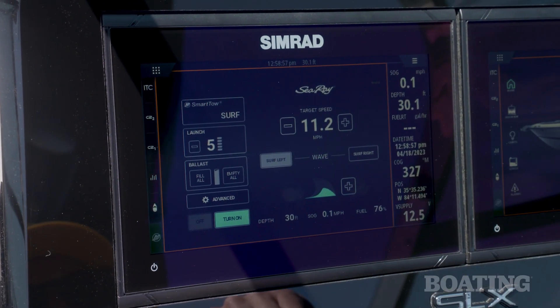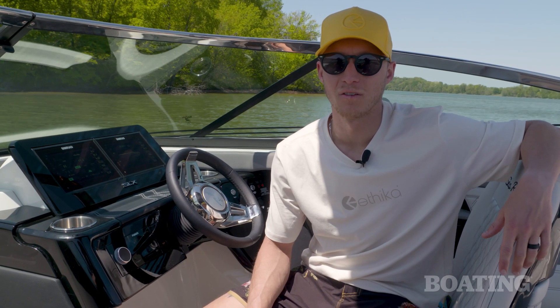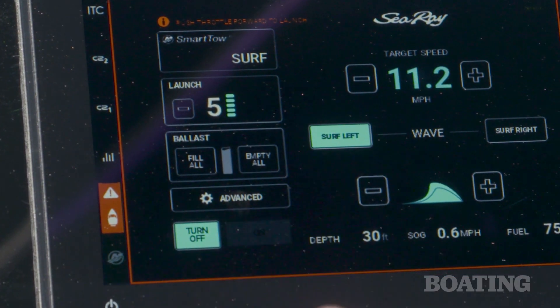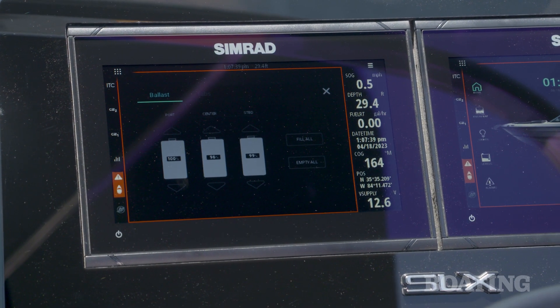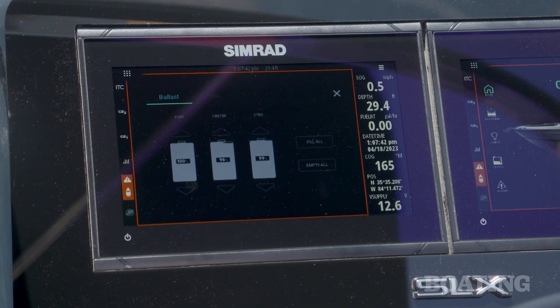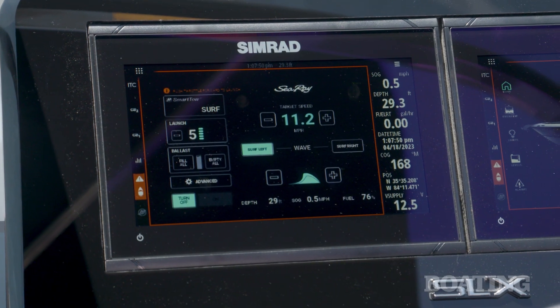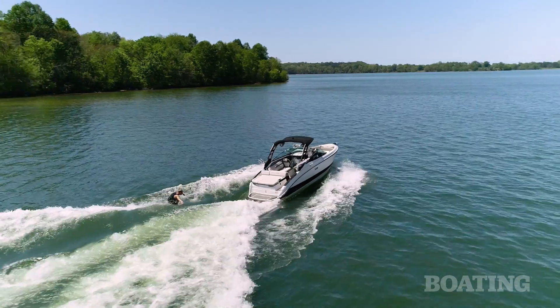This allows an experienced surfer to get that big curling wave they desire, or scale it all the way back down for a nice mellow wave for someone getting out there for the first time. In the advanced settings, you can see what each ballast tank is sitting at and control the tabs on the fly, making it easy to flatten out the wake or ramp it up depending on what the rider wants.